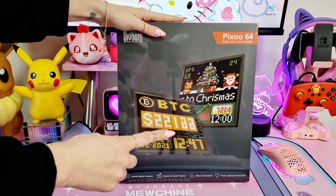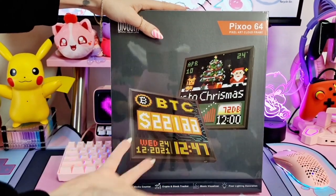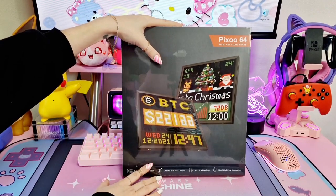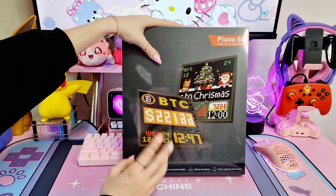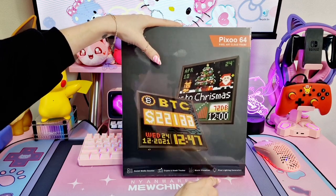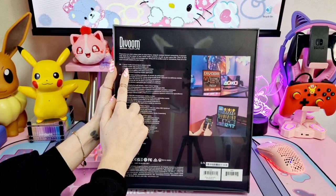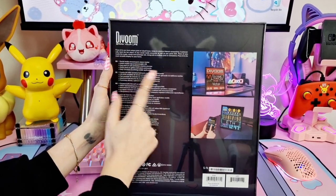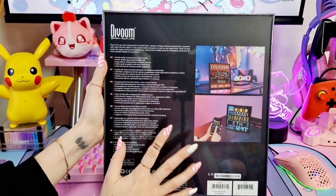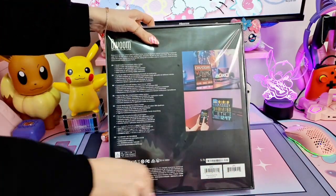One of the things I love about it is that it has a social media counter - we have a toys review channel so that's definitely something I'm always keen to see grow. It also has a crypto and stock tracker, so for those that love buying Bitcoin, it's perfect. It has a music visualizer and pixel light decorations. The pack includes social media account post status tracker, 64 by 64, mobile app programmable LED, easy pixel art and animations creation, online pixel art gallery and users community, daily functions and evolving mobile applications.